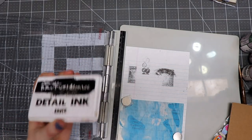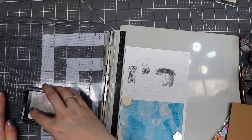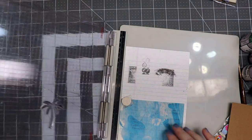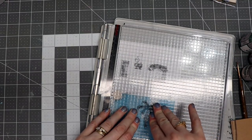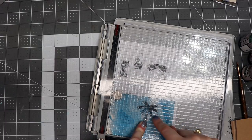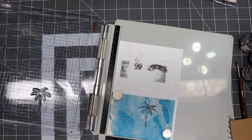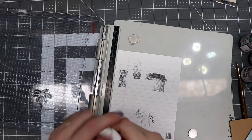I'm going to use the Brutus Monroe detail ink — it's a black permanent ink. I'm going to ink this up. What I like about the stamp positioner is I can stamp this as many times as necessary to get a good impression. The key is to make sure that you press down and let that ink transfer to your surface — if you just kiss it really quick it won't have a very good image. That's a pretty good image!